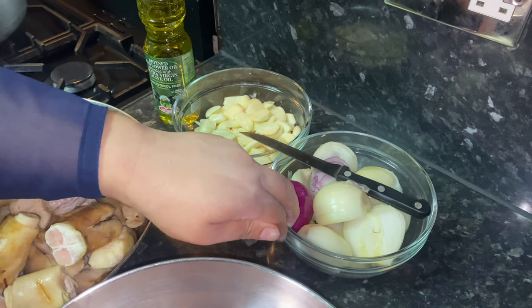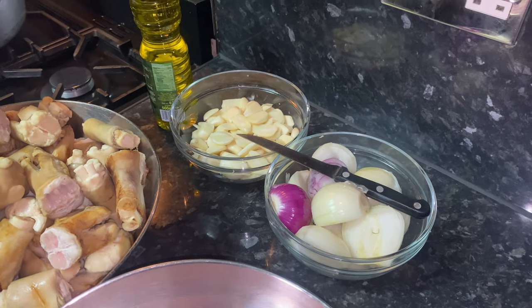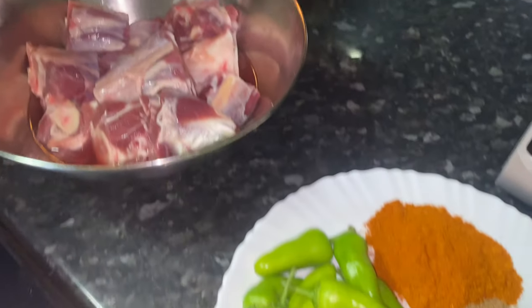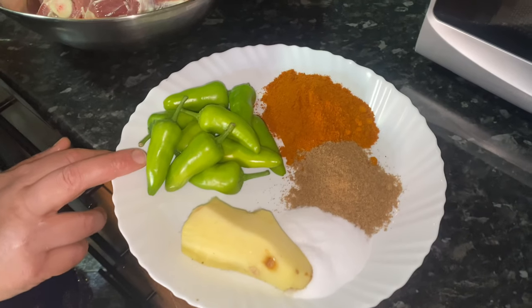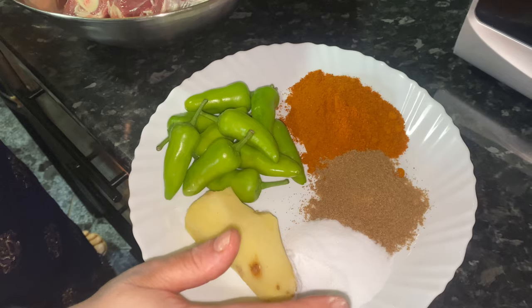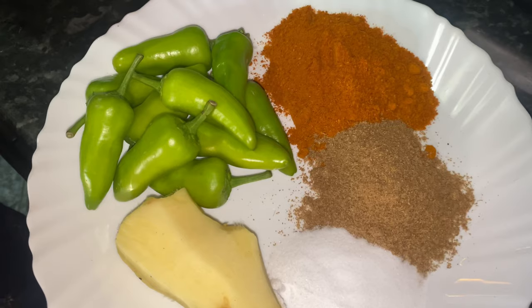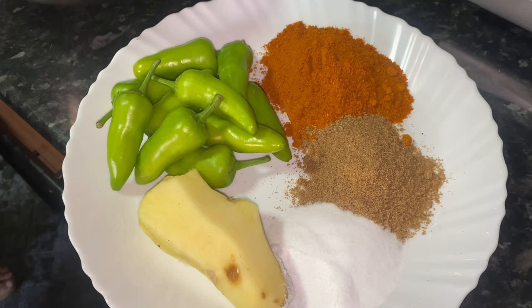You have to put a lot of garlic and onion in this because I'm not using any tomatoes. This is six medium sized onions, some olive oil, and for the spices we've got green chillies, a large piece of ginger, salt, coriander powder, and bisar chilli powder. So let's start the recipe.